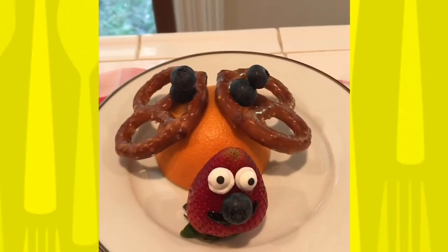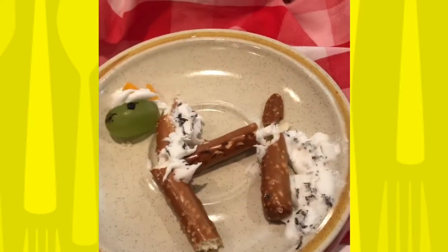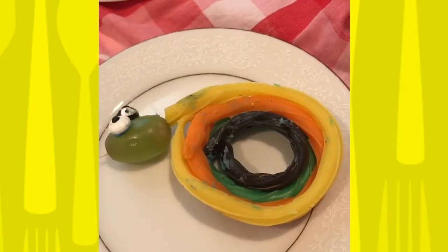Do you need some more ideas? Are you up for the challenge? Will your snack be symmetrical or asymmetrical? Or will you make both snacks? Put your creative talents to the test. And don't forget to share your snack photos with us — please, please!